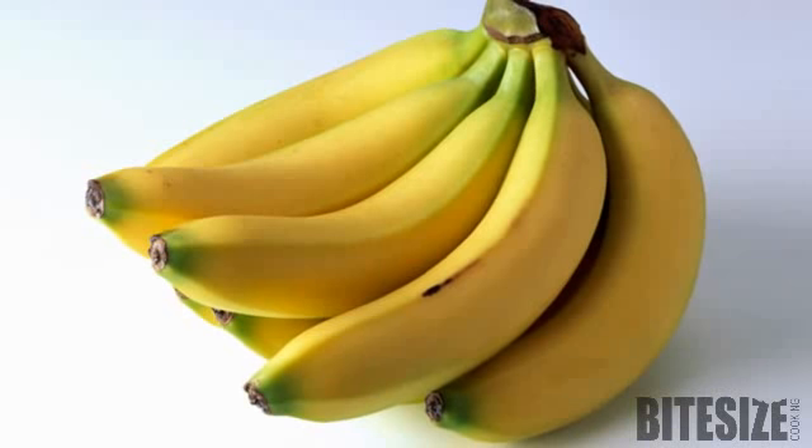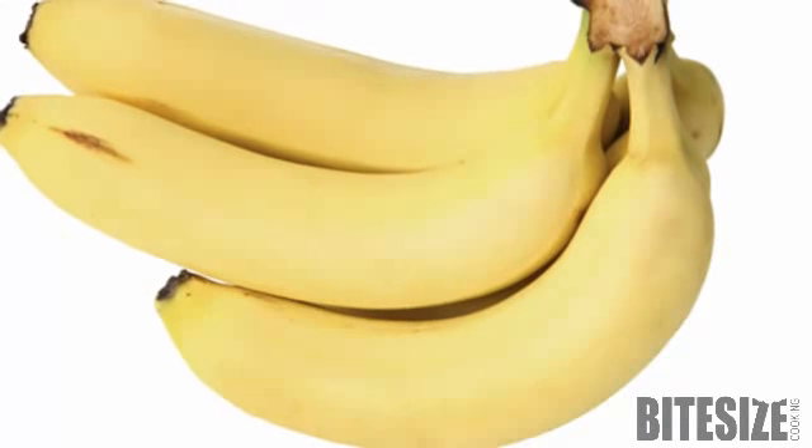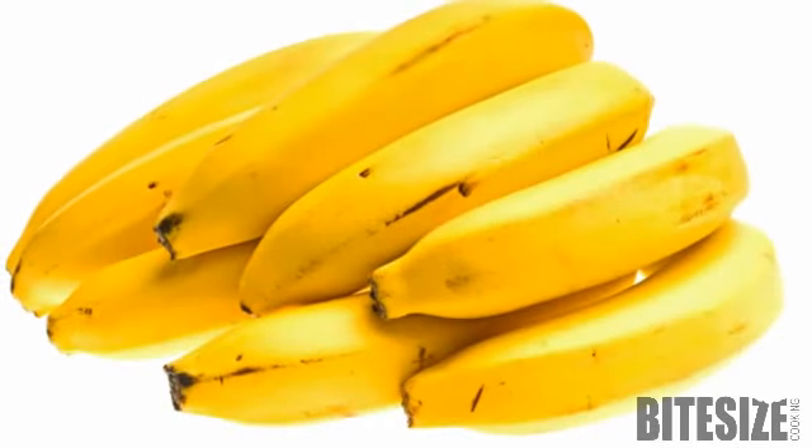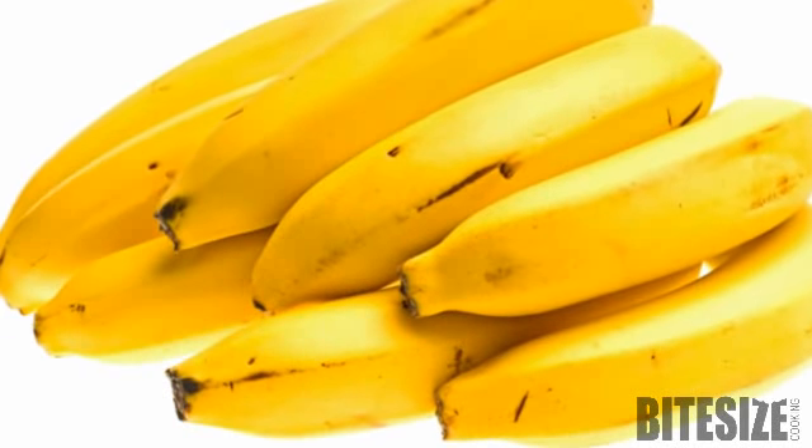Bananas are generally kept at room temperature, but they can be stored in the fridge. The skin may turn black, but they won't ripen any further. To retain their skin colour in the fridge, store them in the dairy compartment.